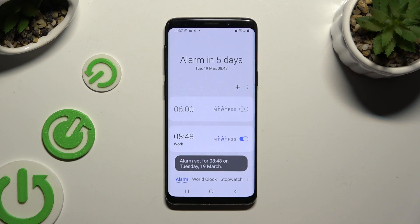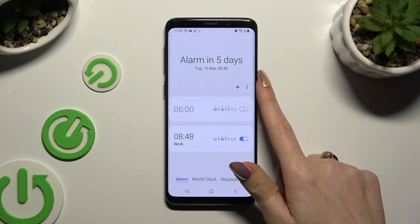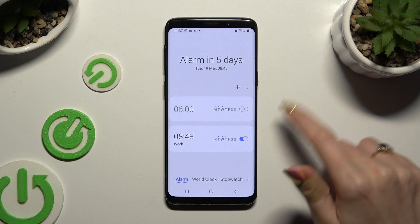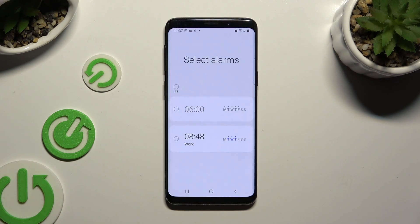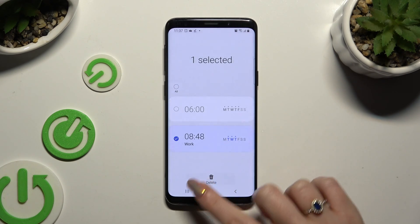To delete it, tap on those three dots at the top right corner of this section. Hit delete, tap on your alarm that you wish to remove, and tap on delete at the bottom.